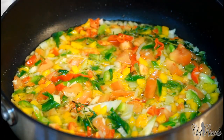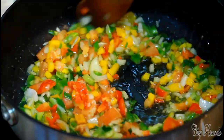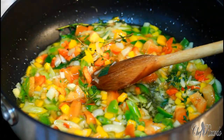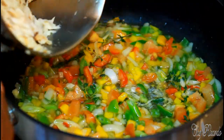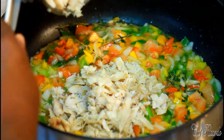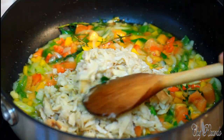Now I'm going to simply scrape in that saltfish — wash off the saltfish, strain it off, pick it up — getting that nice lovely flavor.